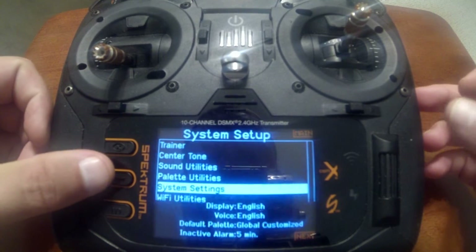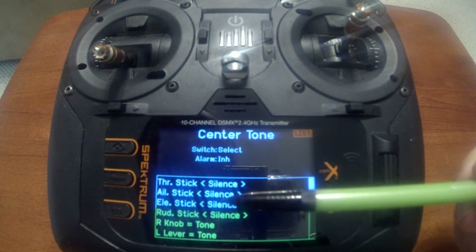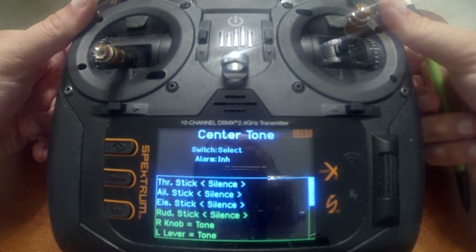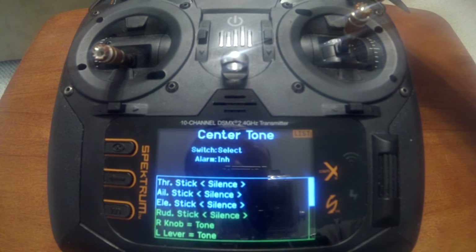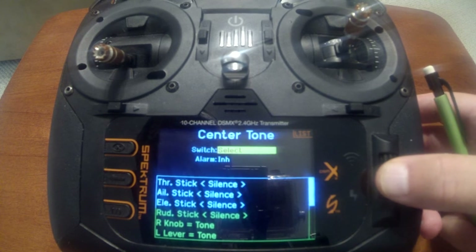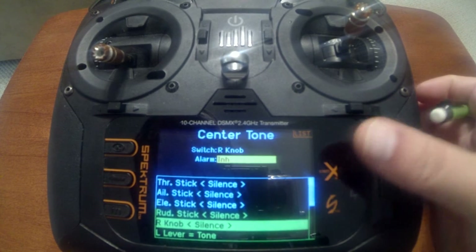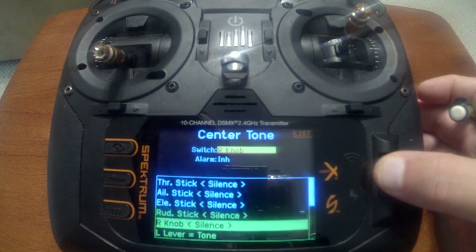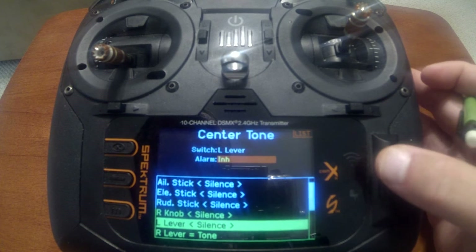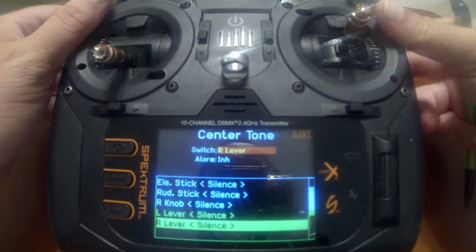Next is center tones. Go back to the system setup and scroll up to center tone. The three items to silence are the R knob, the left lever, and the right lever. On the back, every time you go to center they beep, and on the knob every time you're in the center it beeps. So let's turn all three of those off. Go to switch, scroll down to the R knob — you'll notice it says alarm tone. Push enter and scroll it to inhibit. Do the same thing for the left lever: change the alarm from tone to inhibit. Now do the right lever. Now those are turned off.